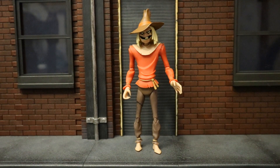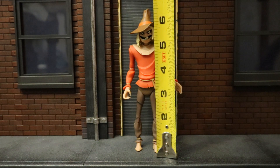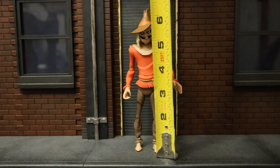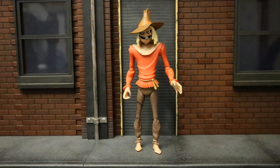Now that we've taken a good look at his accessories, let's check out the height of this figure. From bottom to top, around where the top of his head would be, it's about 6.0 inches. If you go to the top of his hat, it's about 6.5 inches, which translates to about 16.5 centimeters.